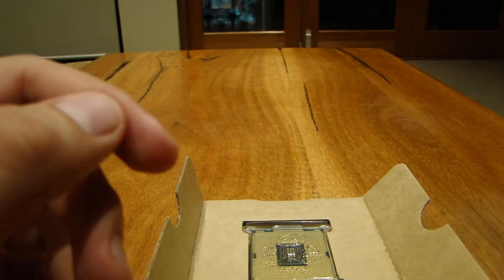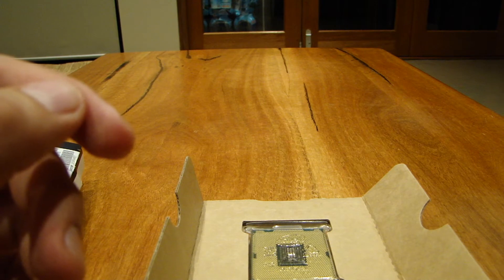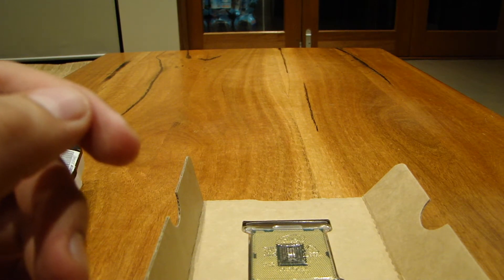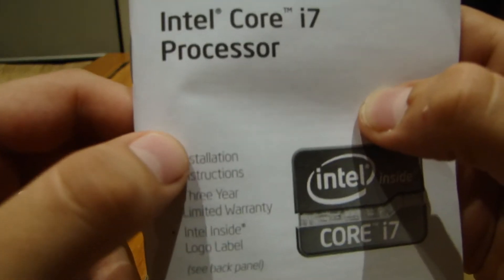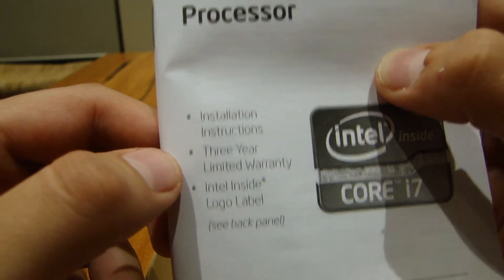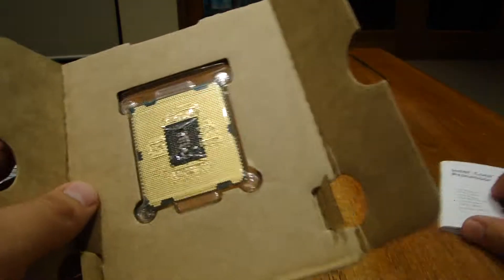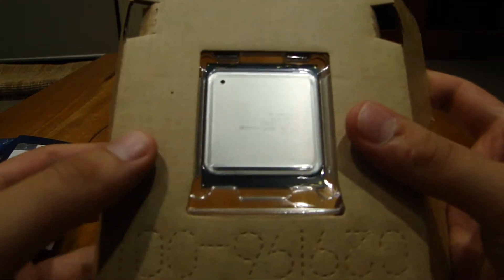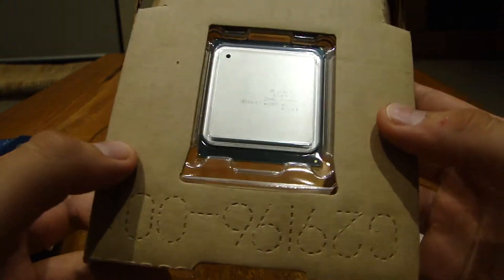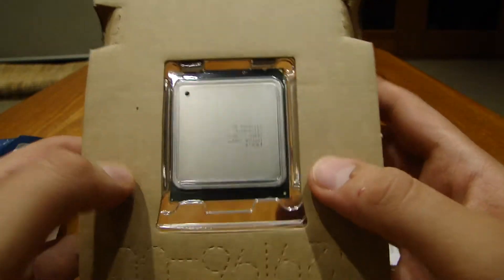Here is — I don't even know what this is — it's an instant installation instructions sheet, a 30-year limited warranty, and the Intel Inside logo label, which I showed you before. Anyway, there's only the manual, the sticker, and the processor — they didn't make anything too fancy. The processor speaks for itself.